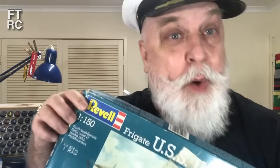G'day and welcome back to my workbench. Now I'm pissed off. This kit here from Revell says 1 to 150. Bull stuff, absolute rubbish. No, it's 1 to 230. They are ripping you off by half again of the kit's size. It's not that big.